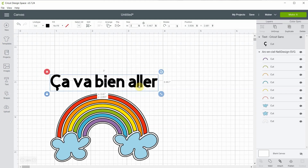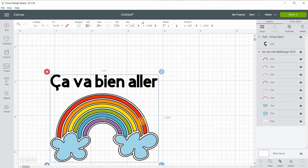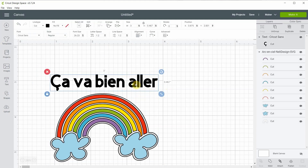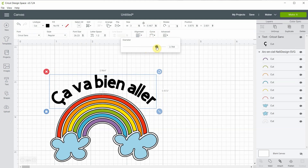Now I'm going to select the text and, with shift, select the rainbow, and I will align it — because I'm a perfectionist — I will align it in the middle. And I want to curve the text to follow the rainbow, so if you're on a tablet or an iPad you won't have the curve option; you really need to be on the computer.